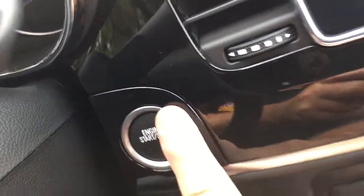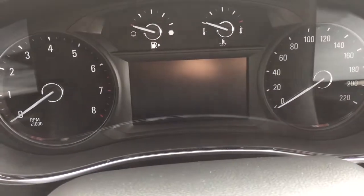I'm turning the engine off again — push start ignition. Foot's on the brake, press this button here, and the engine will disengage.